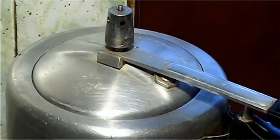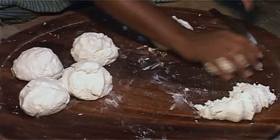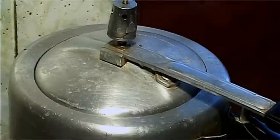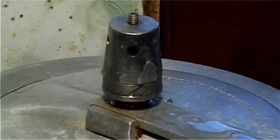In the pressure cooker, take three cups of water and one cup of sugar. Take the Chaina out of the cloth into a dish. Mash it and make small sized balls out of it. Toss the balls into the pressure cooker and bring two whistles.